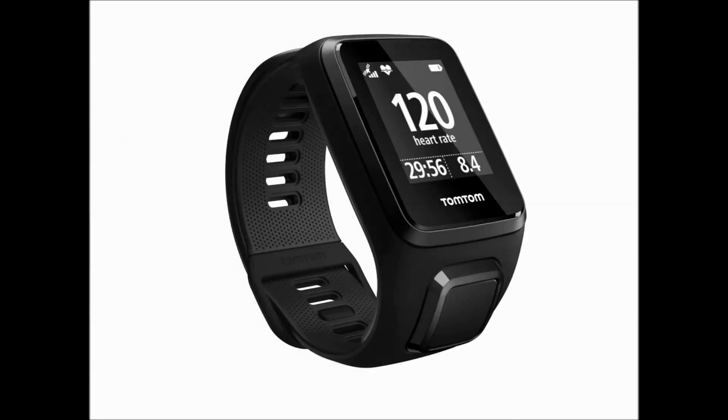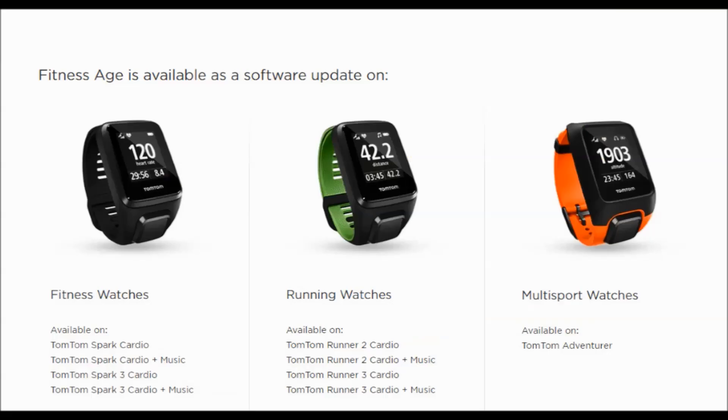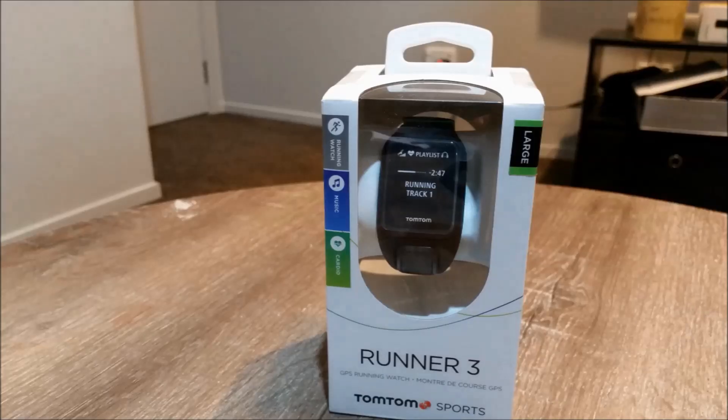I personally think a lot of people buy wearables and get excited for a few days tracking their steps and runs, then lose interest over time. But TomTom's fitness age, fitness points, and personalized workout features are a great idea and effort to ensure users maintain regular use of their wearables, get good feedback, and improve their fitness over time. I will post all the details about Runner 3 and the new features in the video description, so please check it out. Thanks for watching — please like and subscribe to my channel and keep sending me your review requests!